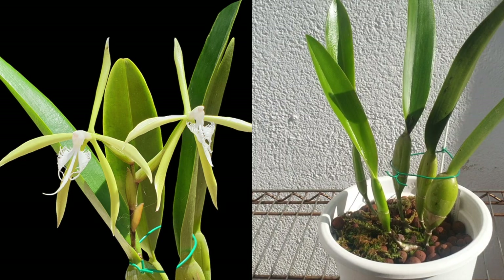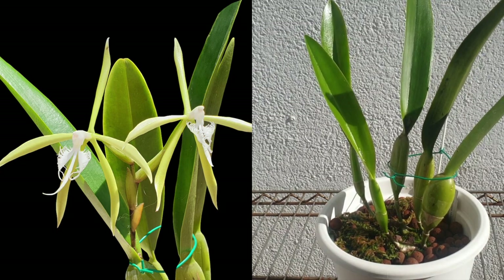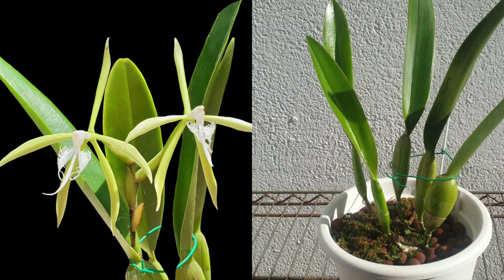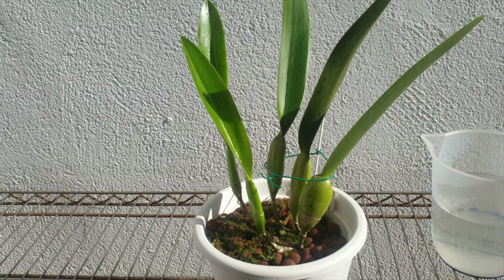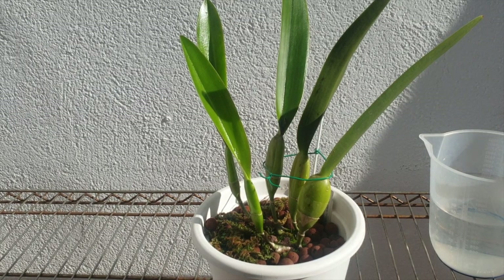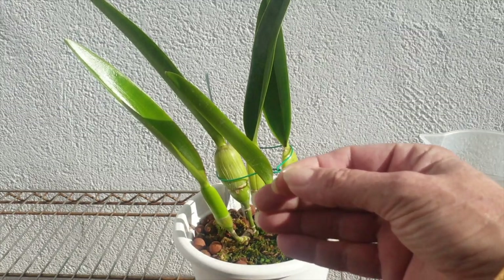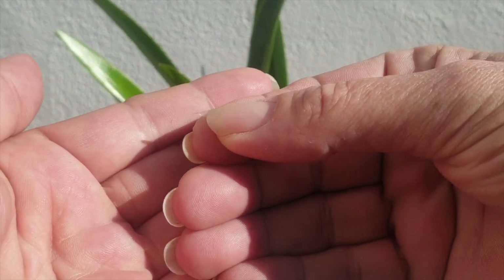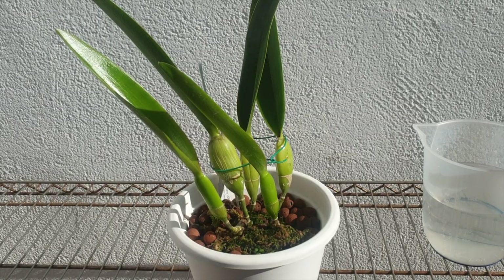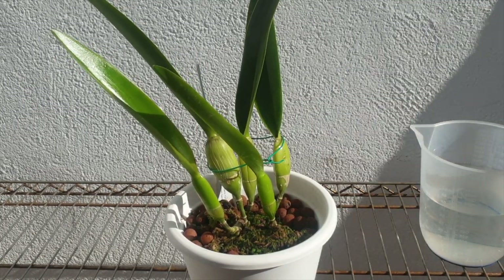Her blooms are super fragrant — like a lemon sherbet with a hint of cream behind it, very pleasant to the nose. They last about three to three and a half weeks. It will take from January to about June — another five months — before she blooms again for me. You can see here this is happy sap in sheets — incredible. She's very productive on the happy sap front, and it's something I need to be very careful of in my hot and dry climate, especially in winter, so as not to make her a bug magnet.